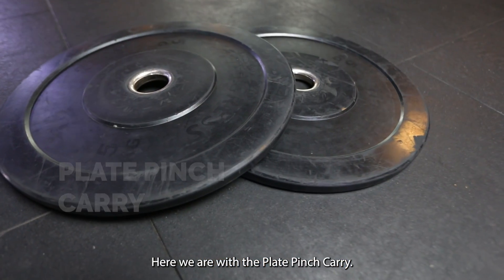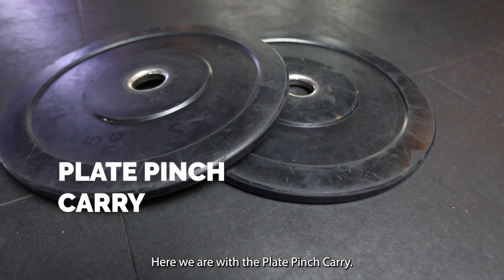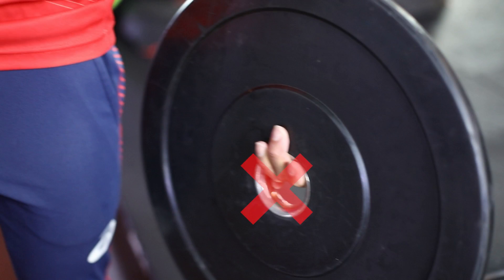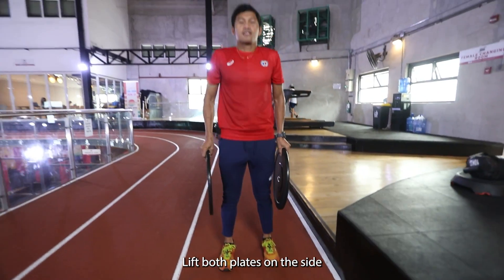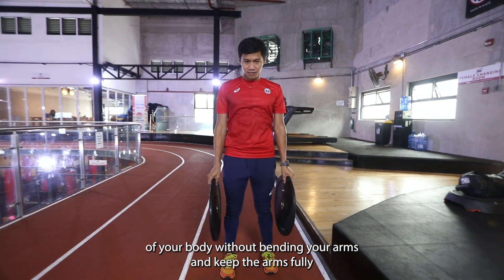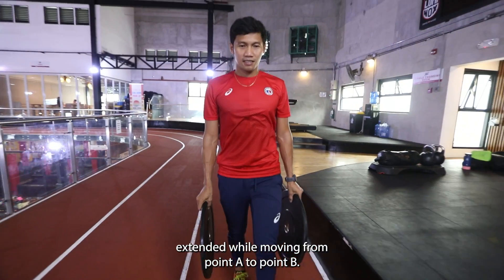Here we are with the Plate Pinch Carry. Simply grab the plates by its circumference and not at the inner hold. Lift both plates on the side of your body without bending your arms. Keep the arm fully extended while moving from point A to point B.